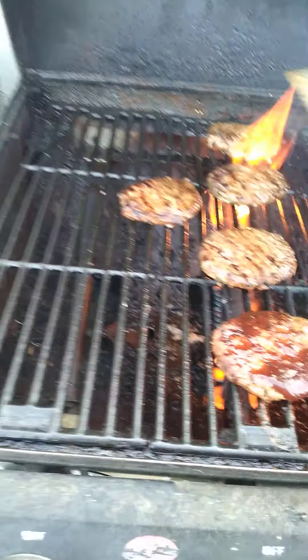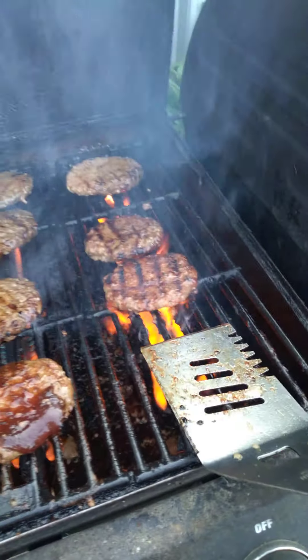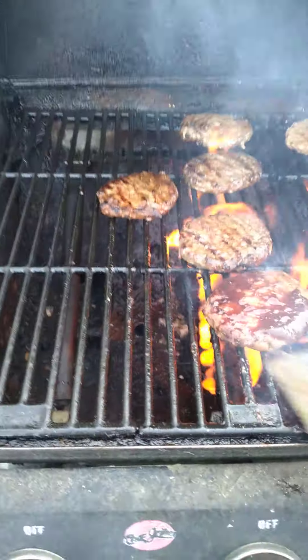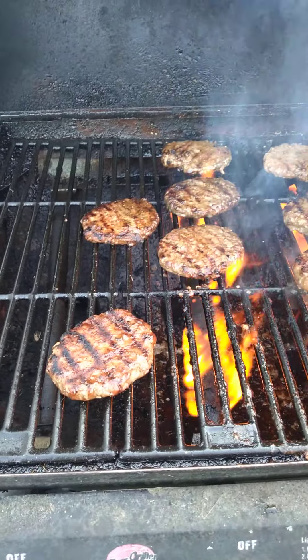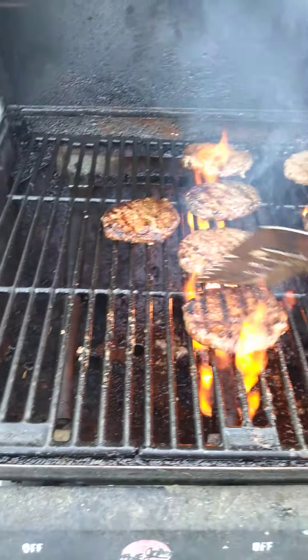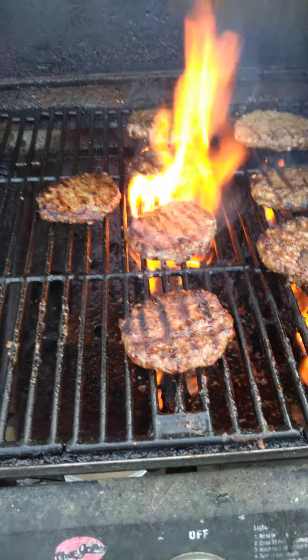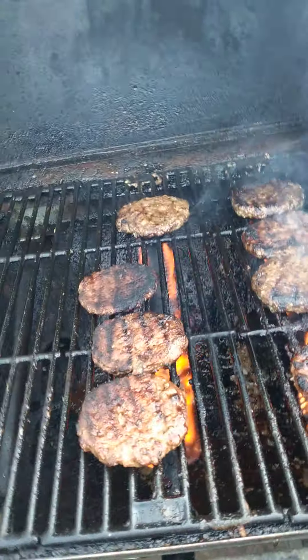That one's done done. I'll look at the barbecue sauce — just pour it off of there. Bring them back when I put the cheese on. Ready to put some Swiss, some sharp cheese on these now.